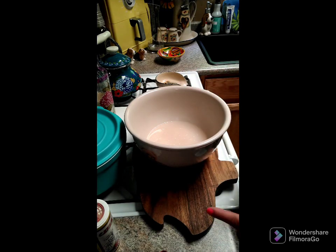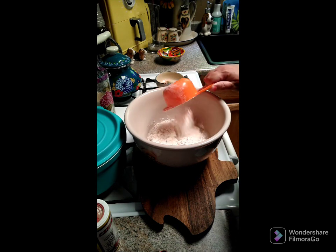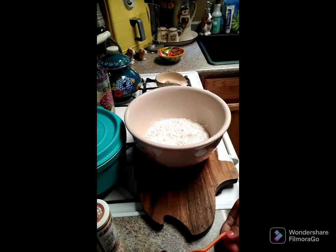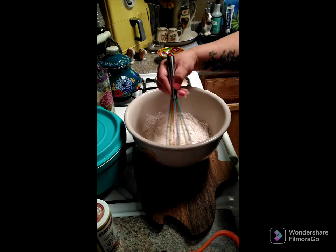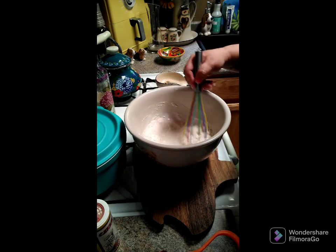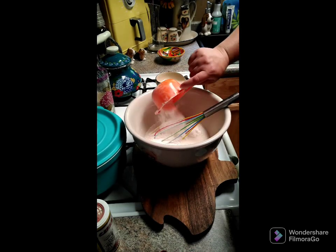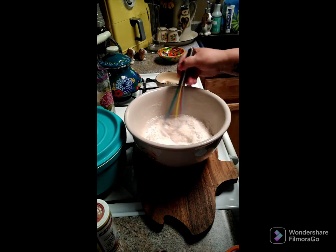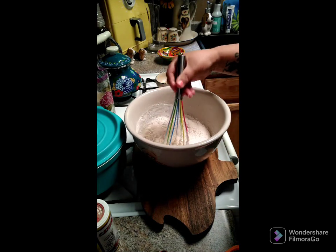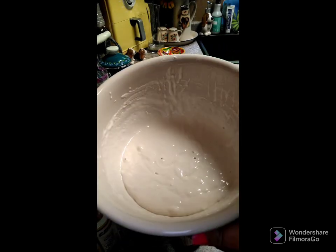Now we're going to start off with one cup of flour and then whisk this together. You're going to need two cups total. There will be some lumps in here — you're not going to be able to get them all out, but they will dissolve. Now here's our second cup going in, and we're going to go ahead and give this a stir.